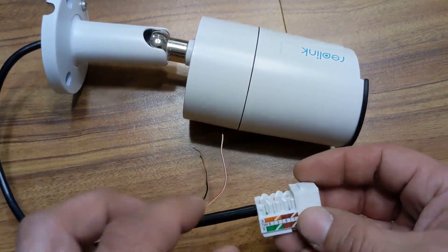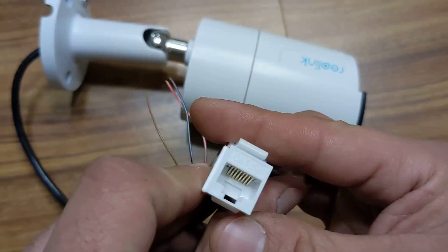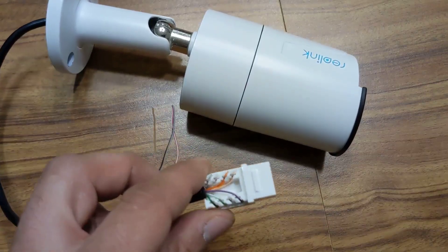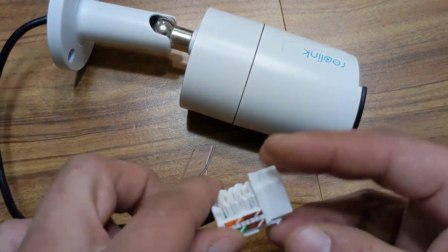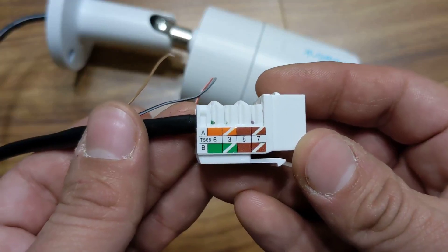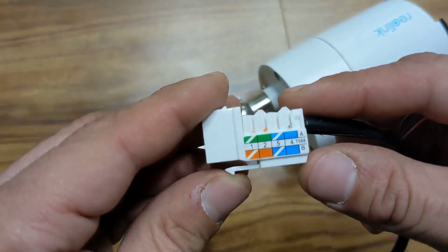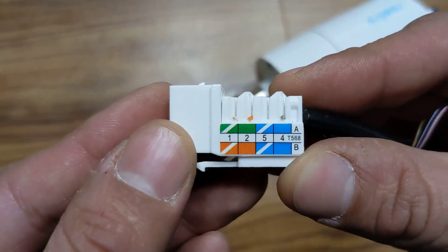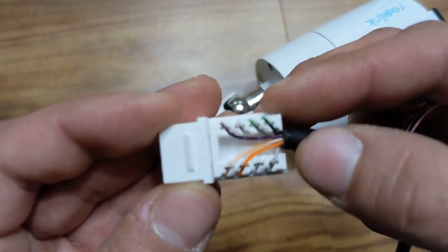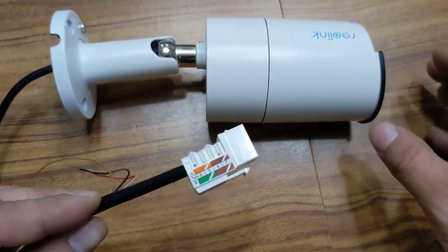If you're just powering the camera via Power over Ethernet, you only need six cables to get that going. You can use one of these cat5/cat6 keystone jacks and a punch-down tool, following the Ethernet B standard. So we have green and green-white; instead of brown and brown-white, we're using a purple wire. On the other side, you've got orange-white and orange, and instead of blue-white and blue, we're using gray.